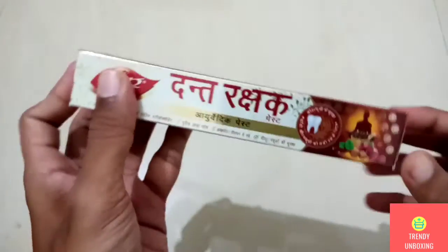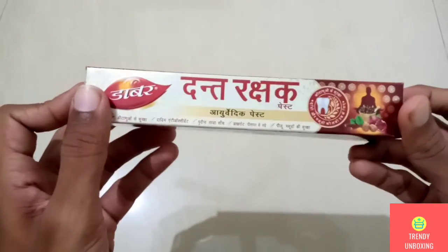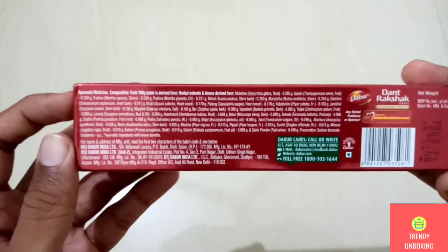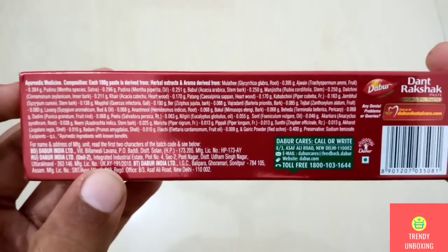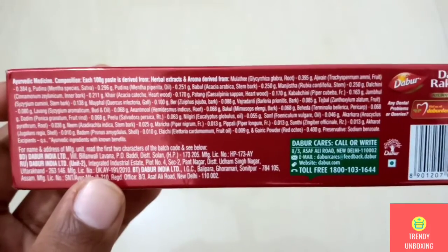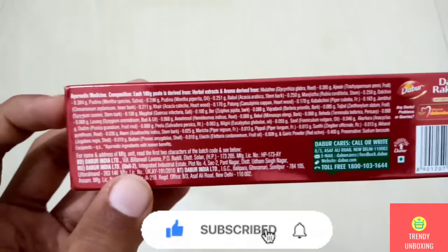Now let's see what is there on the other side. On the right side, they have mentioned all the details in Hindi. On the bottom part, they have given all the ingredients that are there in this toothpaste. If you guys want to know about the ingredients, just pause the video and have a look at it. They have also given the name and address of the manufacturer, i.e., Dabar India.